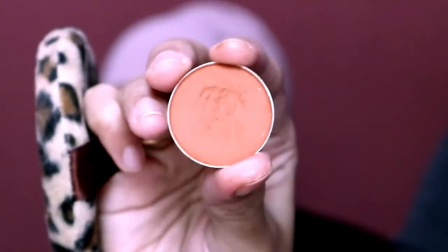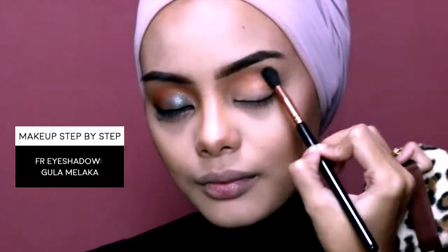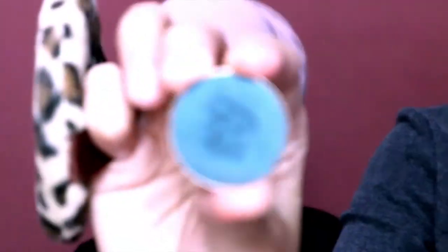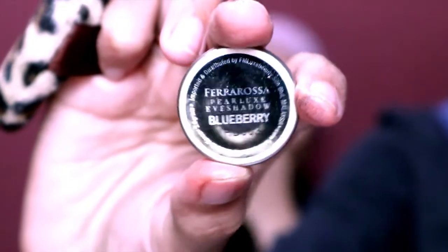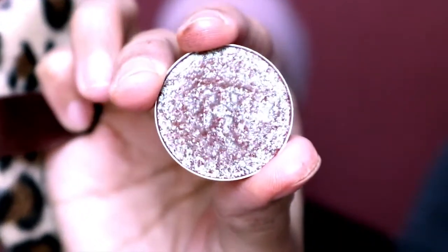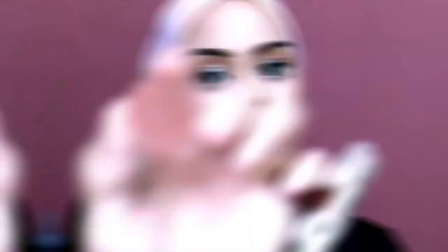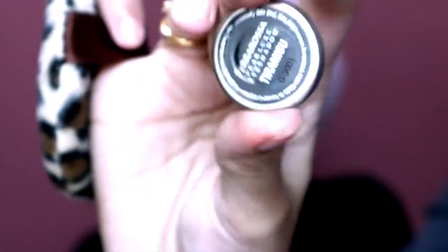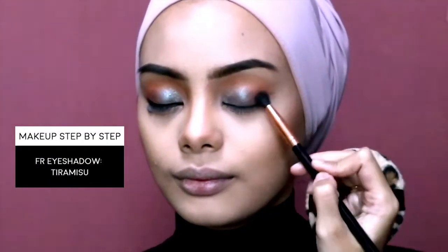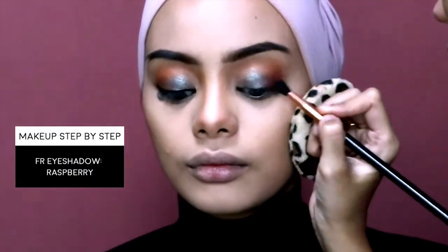Next, we are going to proceed with eye makeup. First, I'm going to take Fair Rosa eyeshadow in Gula Melaka all over the crease. Then I'm going to use Fair Rosa eyeshadow in Blueberry on the lid. Using my finger, I'm going to use Fair Rosa eyeshadow in Lollipop and swipe it on top. To deepen the outer corner, I'm going to use Tiramisu, then Raspberry to add a little purple-ish tinge on the outer corner.